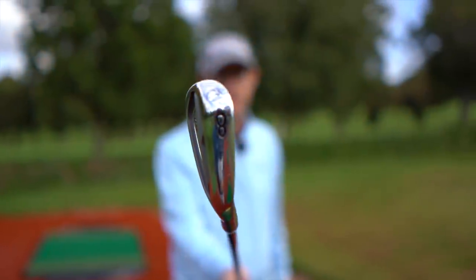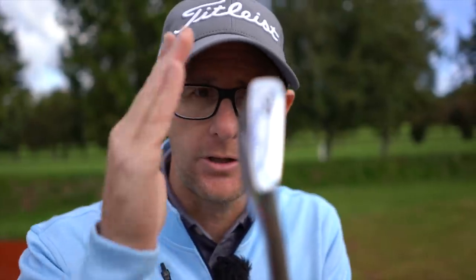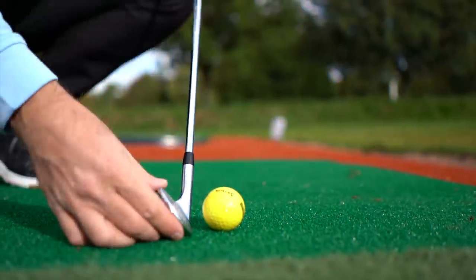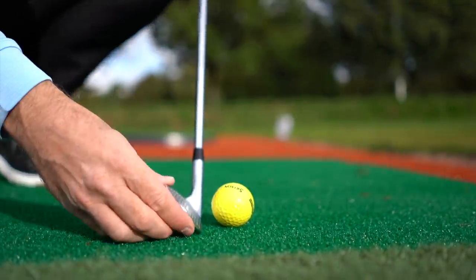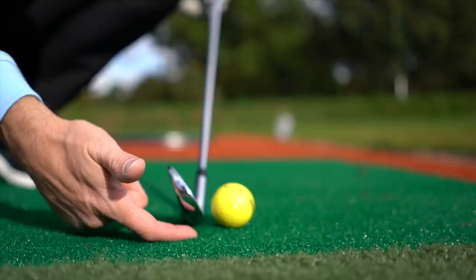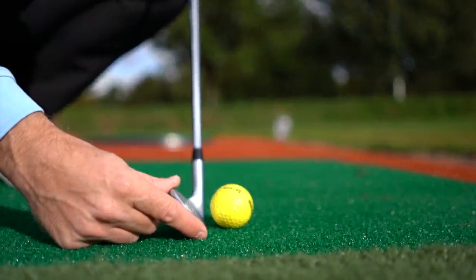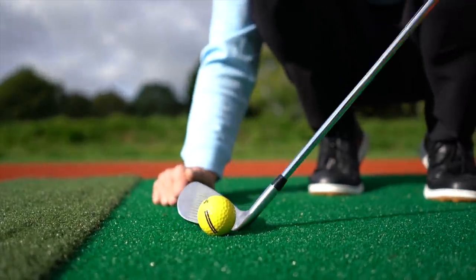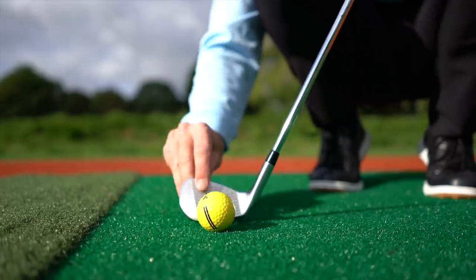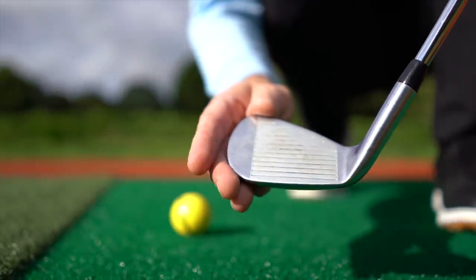We need this golf club hitting the ground in a certain place, with a certain loft presented at a certain speed. Let's start with how you should set the club face up and hold the club. Setting the club down on the ground, you want the lie of the club to work for you. A lot of people have the toe end way up in the air with the handle very low — let's get that club relatively flat on the floor, with just a finger slightly under the toe end.